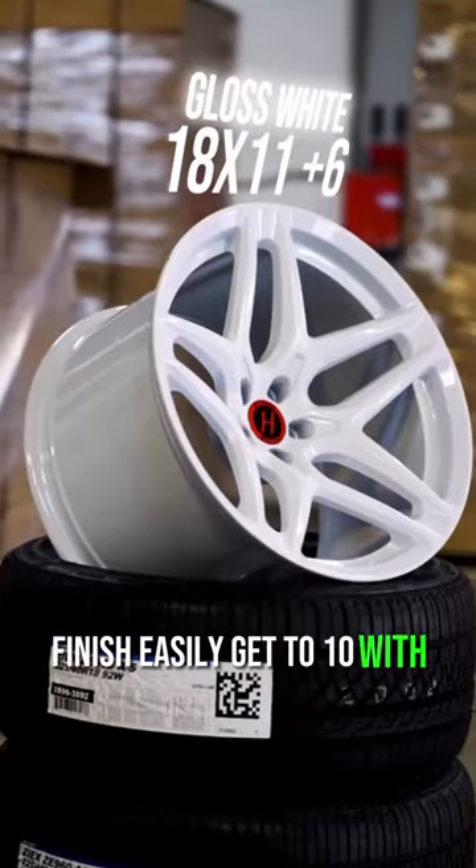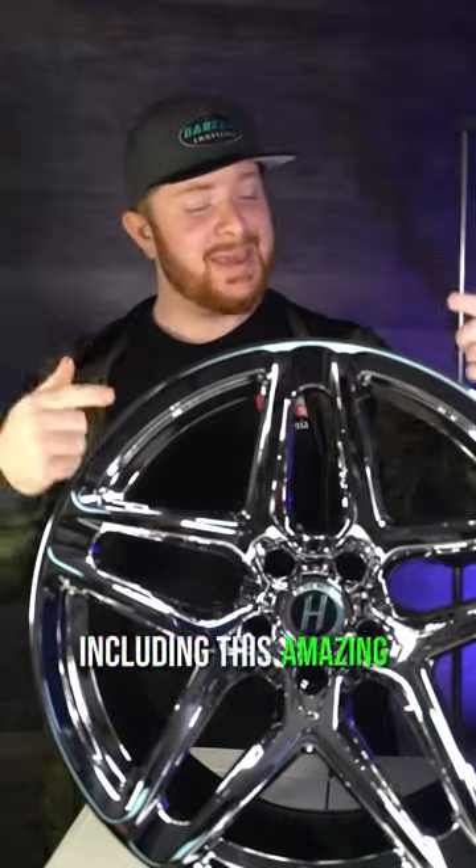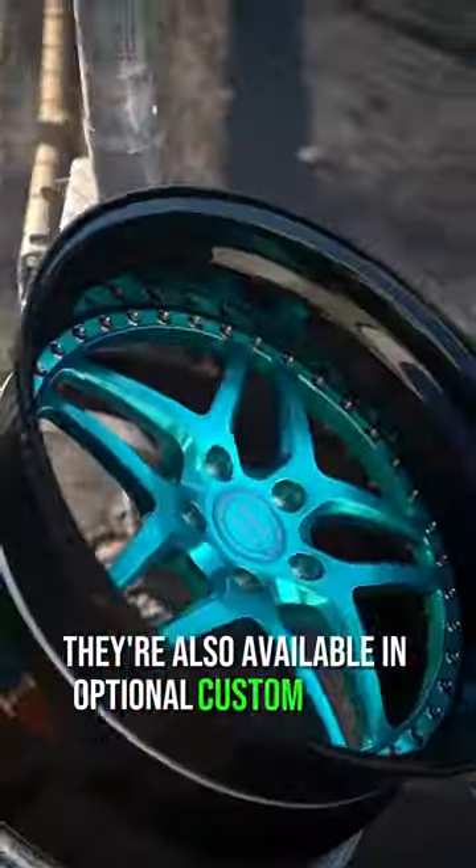Finish easily gets a 10. With 3 standard finishes including this amazing chrome, they are also available in optional custom colors.